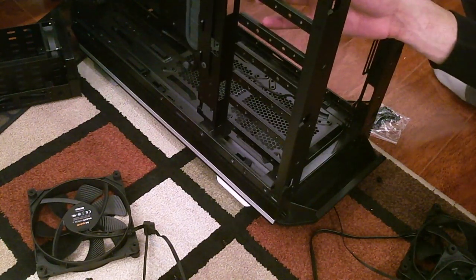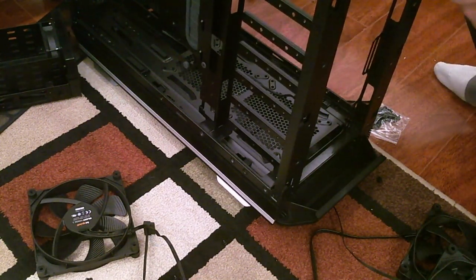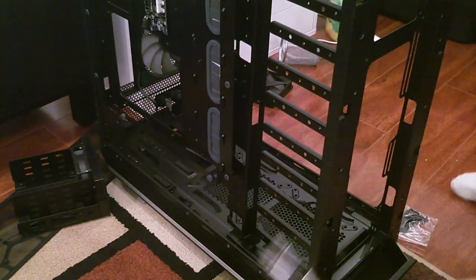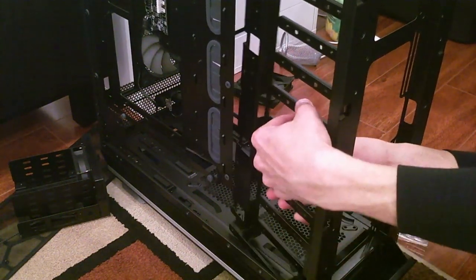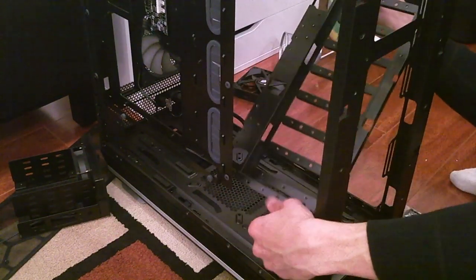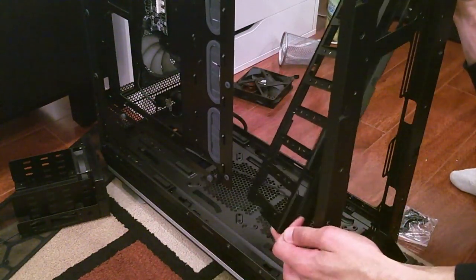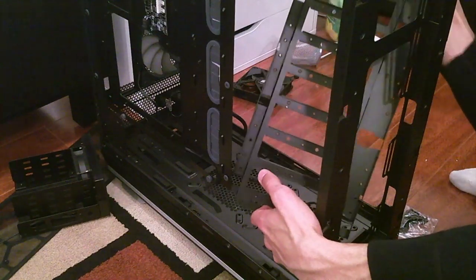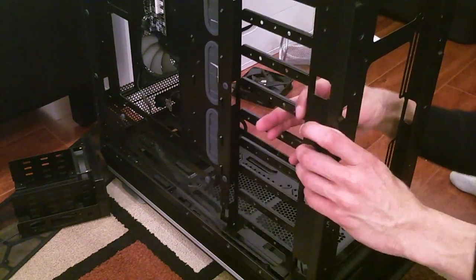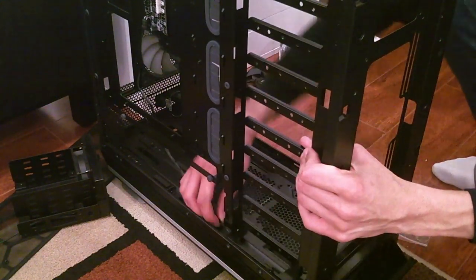I'll go look for it, take a break, and upgrade the camera. Here's the panel — let's invert this. The fans are not in the way at all. Now the front fans can actually breathe.